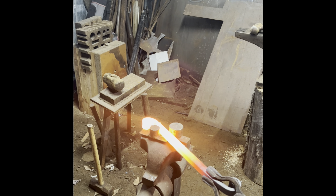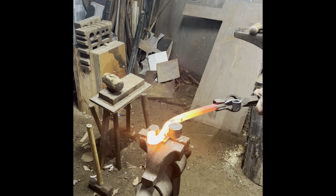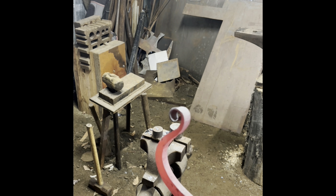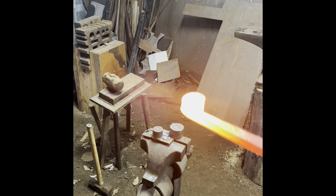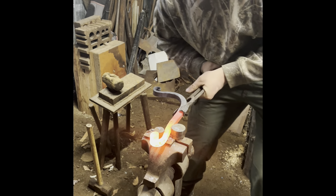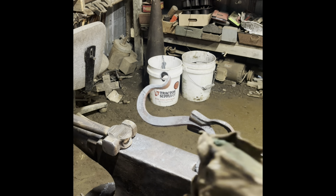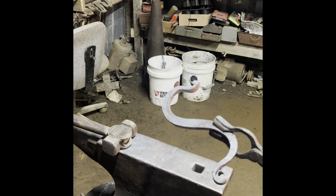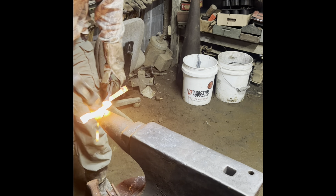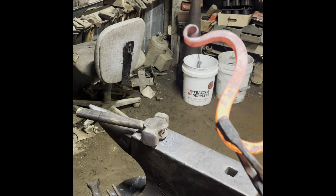Now I'm going to go ahead and bend it up here. I got that side bent up. I'm going to flip it around to the other side and start bending up that other side. I got that bent up pretty good. Let me take one more heat on it and just make sure it's all nice and flat and cleaned up, because this will be the last time this gets hot. The next step is going to be to drill the hole in this and then start assembling.